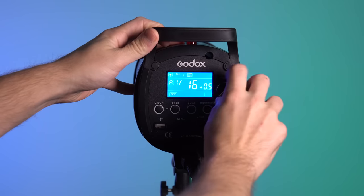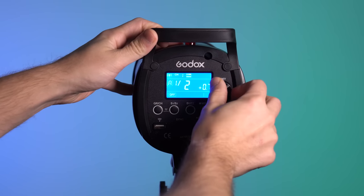Lastly, all the strobes we're going to talk about have 0.1-stop manual control, but it's not compatible with any of the X-Series triggers. They really need to add that 0.1-stop control to the custom functions for use with these lights, because it's really a pain to offer that and then not be able to communicate it using their X-Series triggers. That's how they're all the same — now we'll go over the nuances of each one.